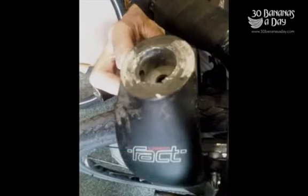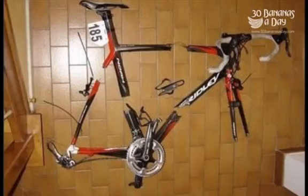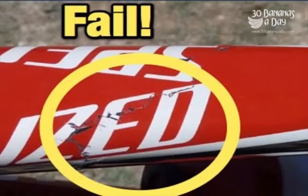Some carbon Specialized cyclocross fork, sheared off. Got a Ridley in a couple of pieces — compact, fits in the boot of the car pretty easily. Specialized carbon top tube fail.